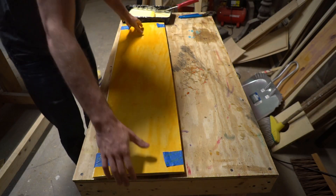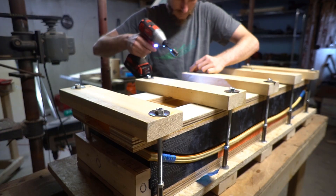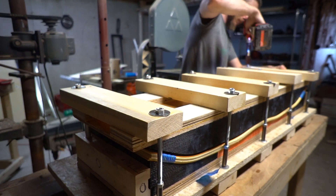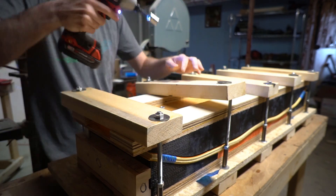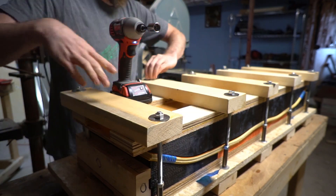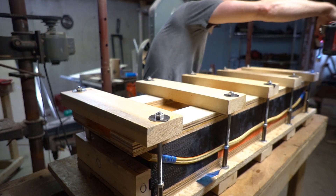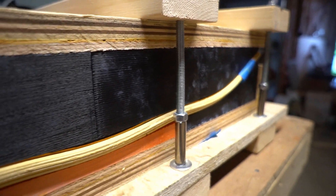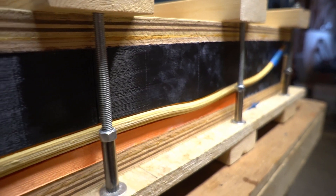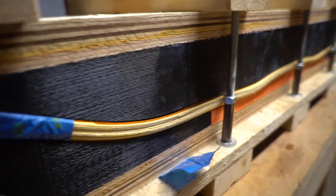Once my plies were glued up, it's over to the press. I got my layout between the two halves of my mold and clamped it down. I'm using the same inexpensive spar press that I built on the channel a little while ago — I'll link that video up to the right. And that's looking really good. I must have gotten the offsets of my mold right because the blank fits in there like a glove. Let's give it a day for the glue to dry, and then crack it open.